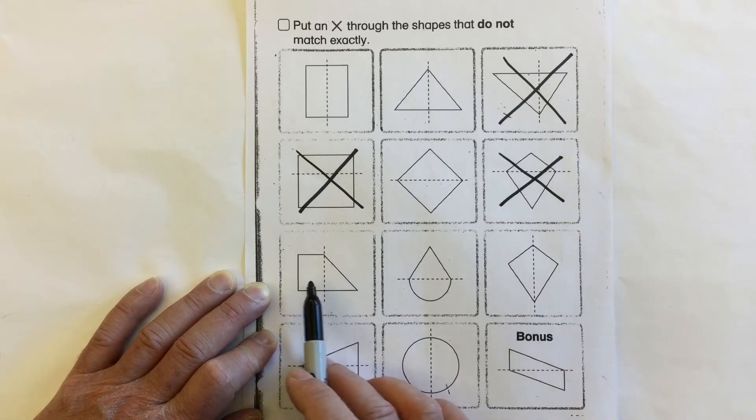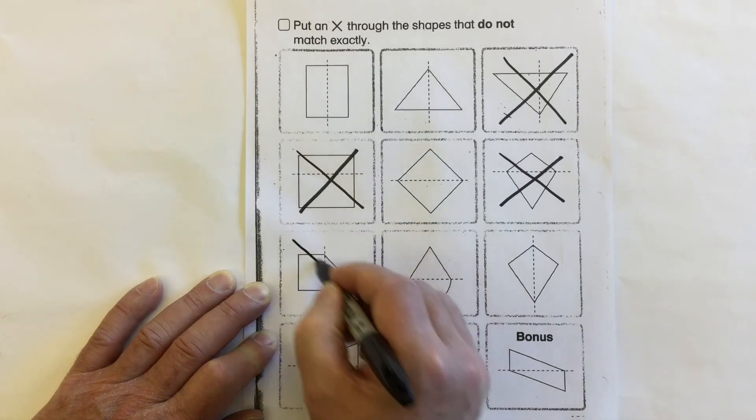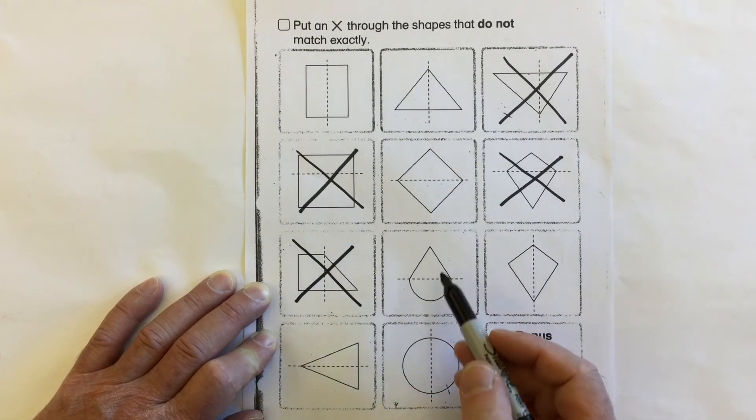Take a look at this shape here. Are both these sides the same shape? No. Same size? No. These two halves are not symmetrical.